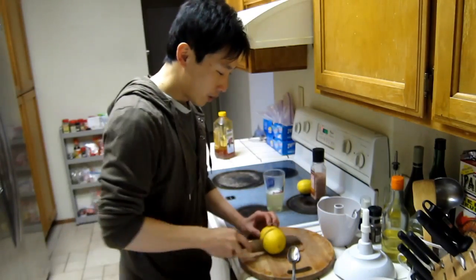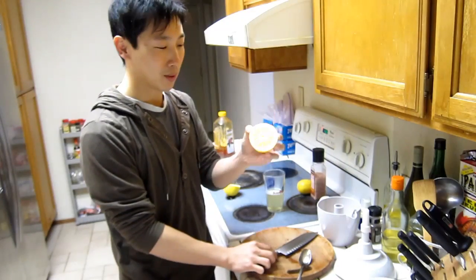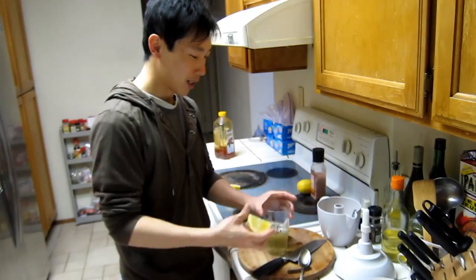Get about half of this lemon. If you have a bigger lemon, don't use half of it — use about this much. Squeeze that in.